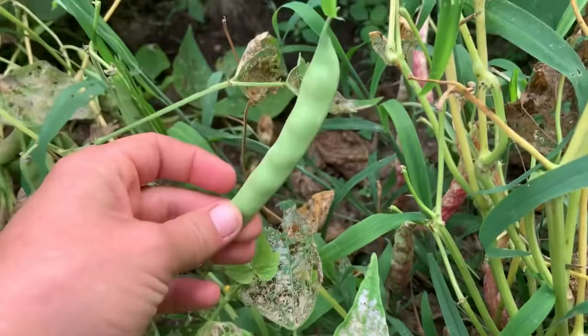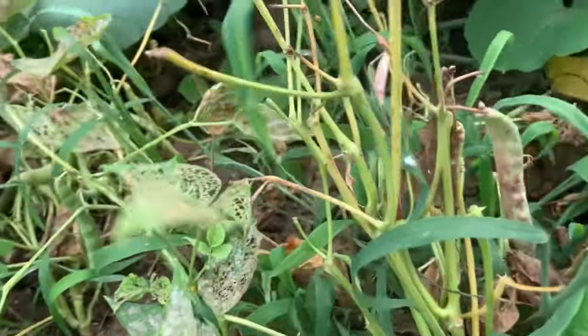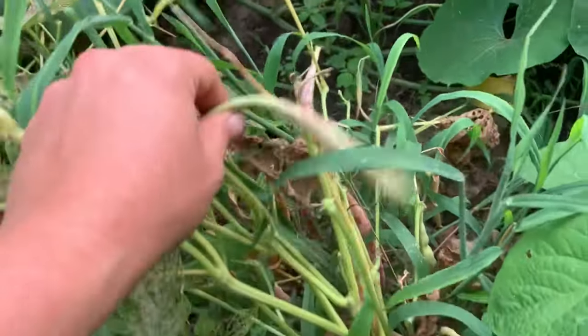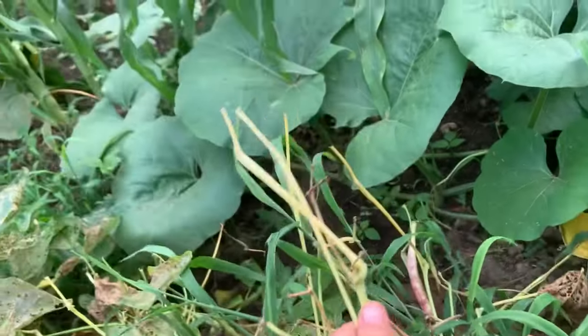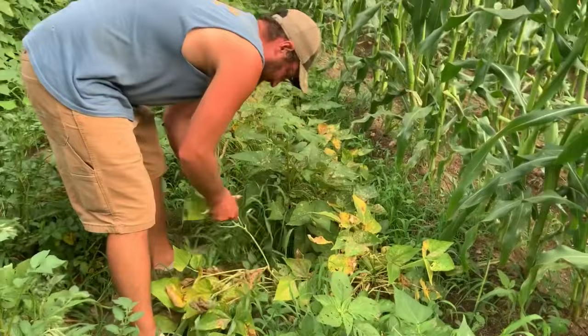They get this purple tie-dye looking design on them. These right here are not ready — they're solid green still. You may pick them, they're just not going to be nearly as easy to shell. Look at this plant — they all look pretty rough. I think they've done their due. We're just going to go ahead and pick them all.